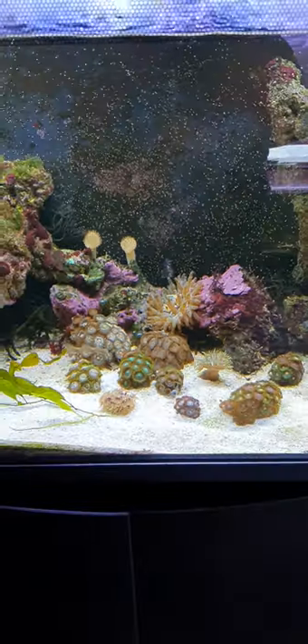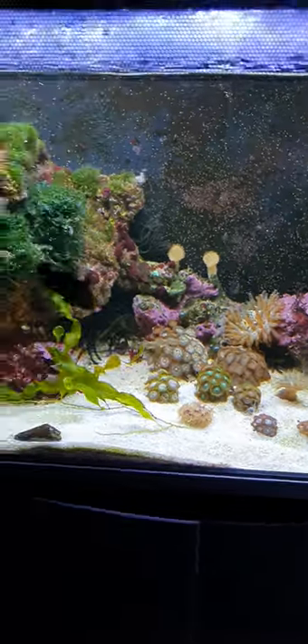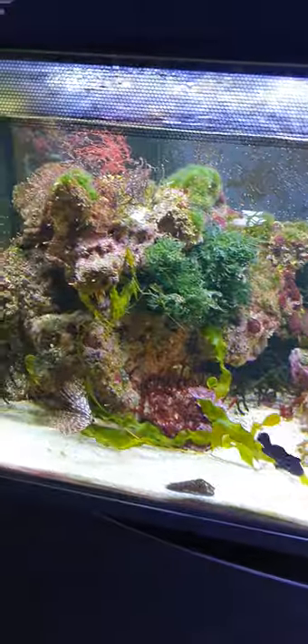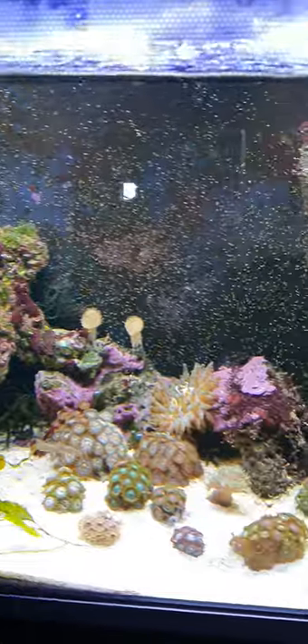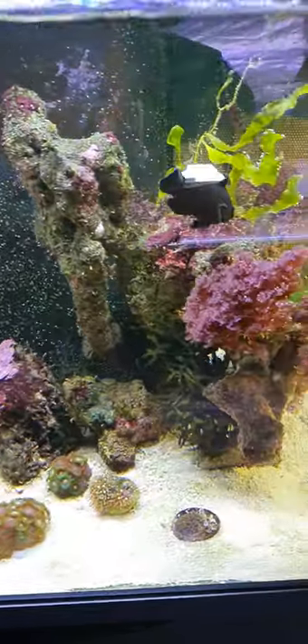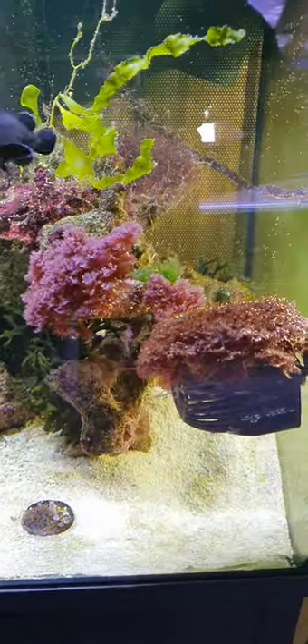Hi guys, quick update on my Fluval Flex 123 marine. If you follow me a lot you'll know this tank's been running for well over a year and it's gone through a few different stages in its lifetime. However I think it's looking pretty cool now. It's very well established.